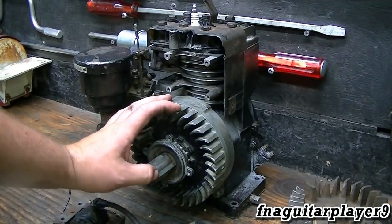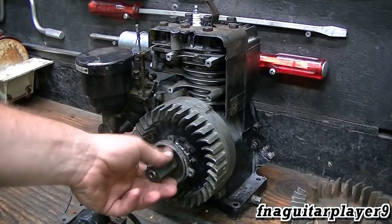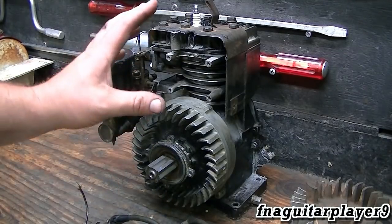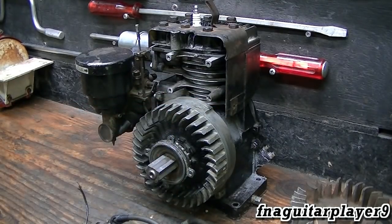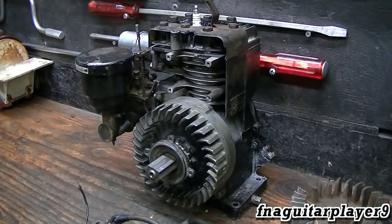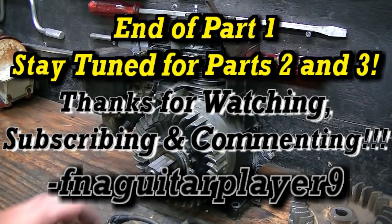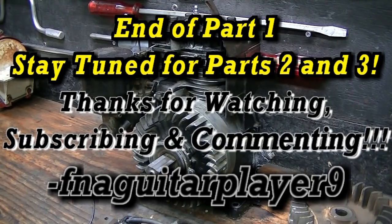Alright guys, I'm going to stop the video here and make this Part 1 of the rebuild — putting new rings in and everything you've seen. I'm having spark problems with the original coil and cannot get spark, so I'm going to make a Part 2 talking about the ignition and getting spark, and Part 3 will be a running video. I thought splitting it into three parts would be easier since other people might run into this same ignition problem. Thanks for watching and stay tuned for Part 2 — we'll get her sparking then running in Part 3!